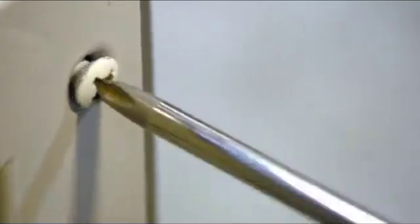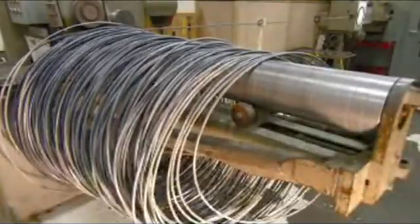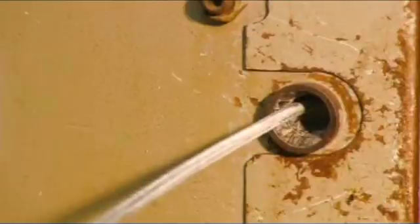The job of making screwdrivers starts with coils of specially formulated steel. Wheels straighten the thick wire, and then it travels through an aperture. On the other side, a machine rocks back and forth as it cuts the wire to length and forces it through four dies.